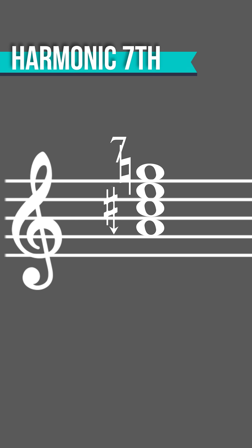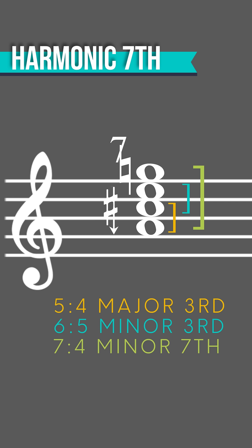That particular chord has a fascinating aggregate ratio. Let's build it from the bottom: it's a 5 to 4 major third, a 6 to 5 minor third on top of that, and a 7 to 4 minor seventh on top of that, giving this chord a 4 to 5 to 6 to 7 ratio.